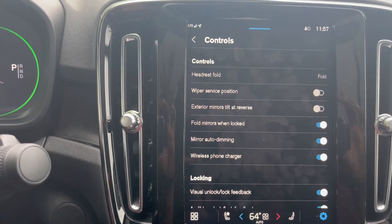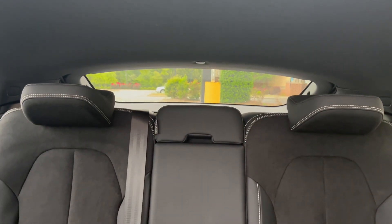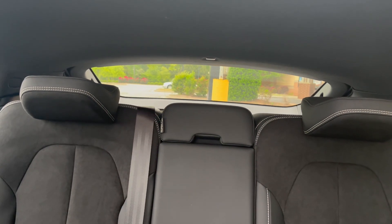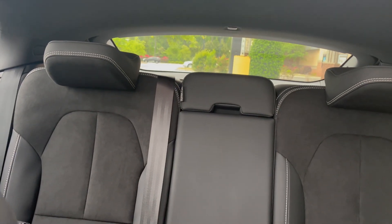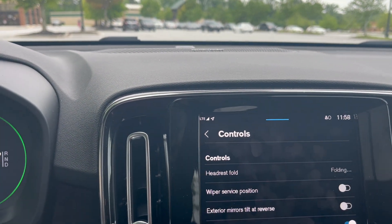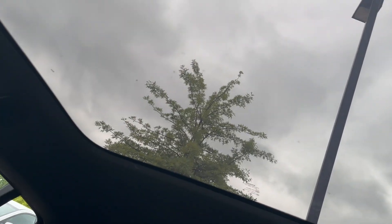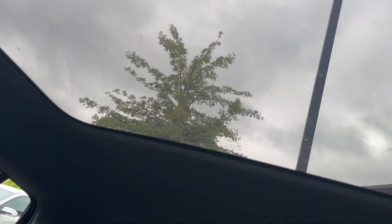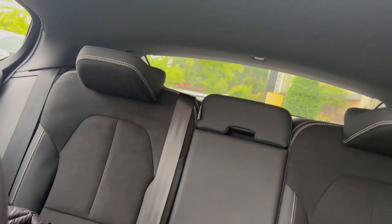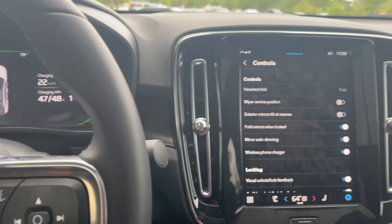One feature I really like is the headrest fold control. When you don't have passengers in the back, you can fold those headrests down with one button — boom, boom, they both drop. Now you've got much more rear visibility. You also have a glass panoramic roof, so your passengers can see the skyline everywhere they go — it's really cool.